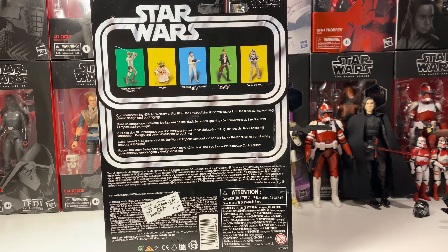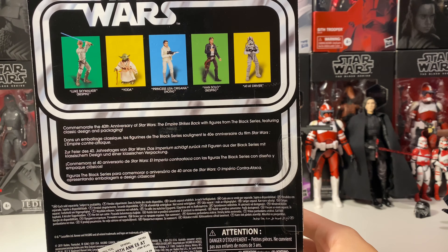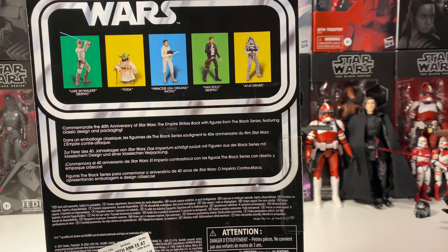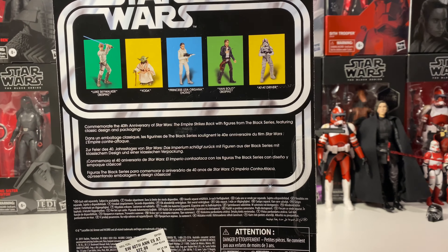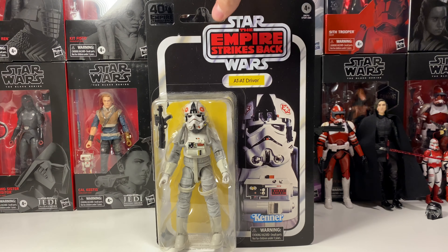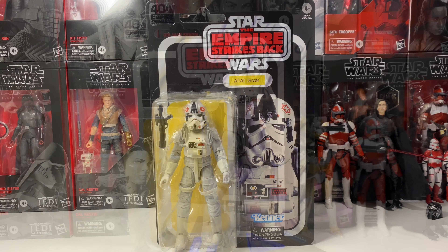The back — there isn't a whole lot to it. There isn't a bio or anything. It just shows some of the other figures in the line, kind of like with the different colors with the retro collection. I do really like that. And then in the top corner it has the Black Series logo. There's not a whole lot to this figure — it's not really numbered or anything. So let's get this figure out of the bubble and see what it looks like.